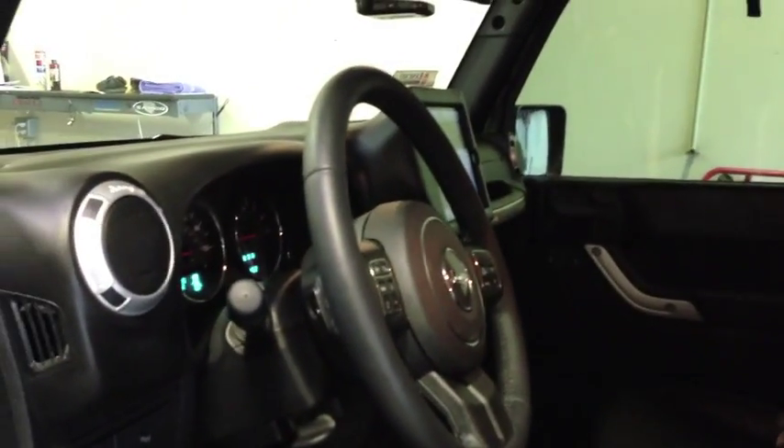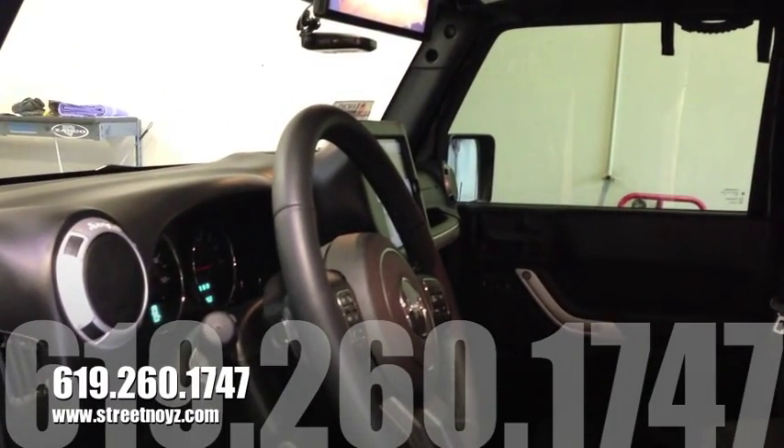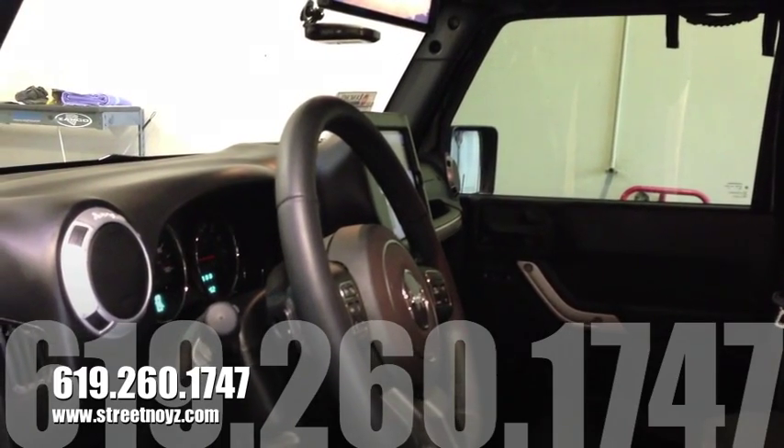This is Skip Fitch from Street Noise Customs. Come down with your Jeep Wrangler 4-door and let us upgrade your sound system.